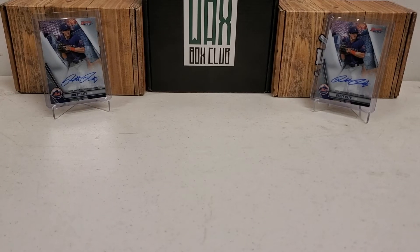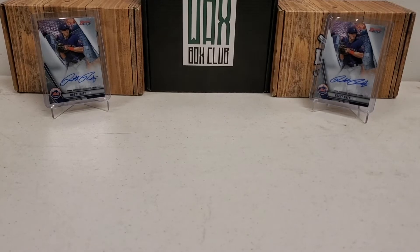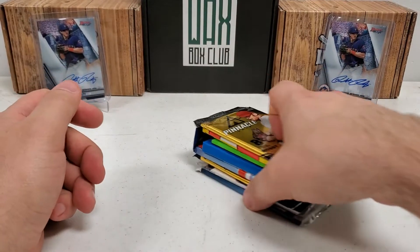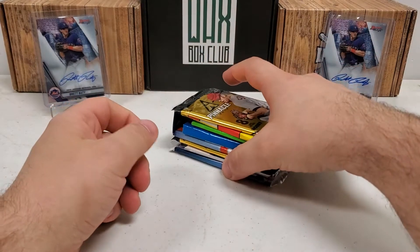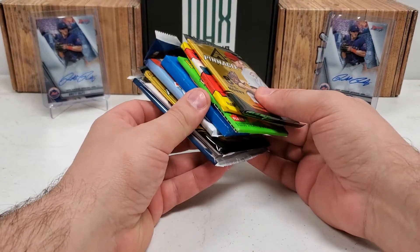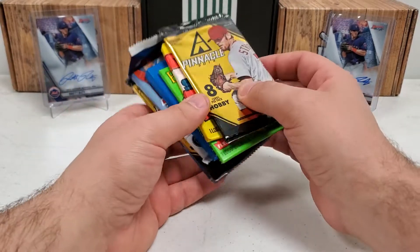Hey, what's up guys? Growing the Hobby coming back to you guys with another baseball break. Another GTH minus the GTH box itself baseball break. That's right, we got the eight loose packs right there. This is another one of those videos from when I filmed a cluster of videos together and I inadvertently forgot to bring the GTH box itself. But still, it's a loose pack break nonetheless. We got the eight packs that should have been in the box, right here, nice and loose.